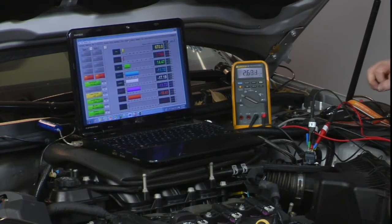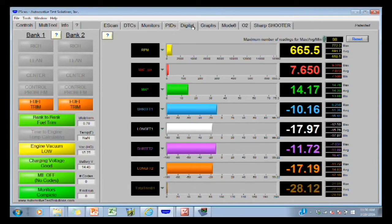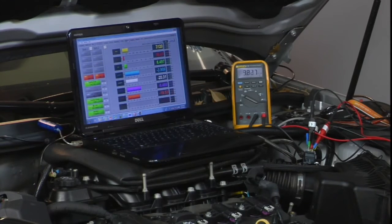Let's watch that meter again. Now we've got about 2.6 kilohertz — 2,600 times per second. Rev it up again. A little higher, about 4 kilohertz. Idle it down.